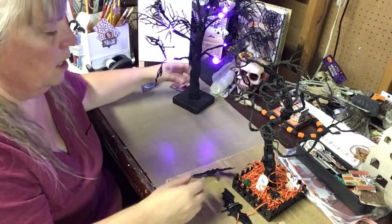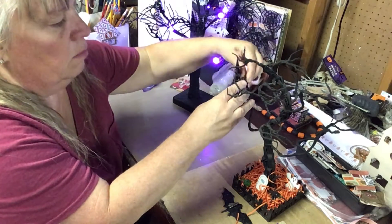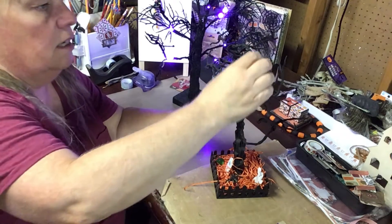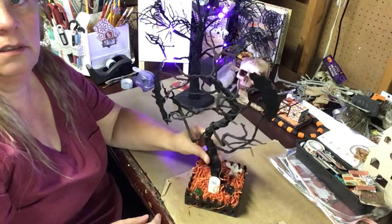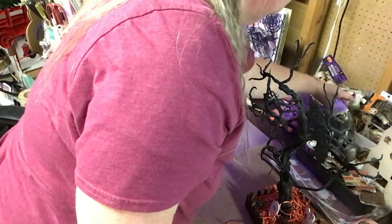Then we will add two bats to the other tree — one on this side and one on this side — like that. There's two bats on that tree now.